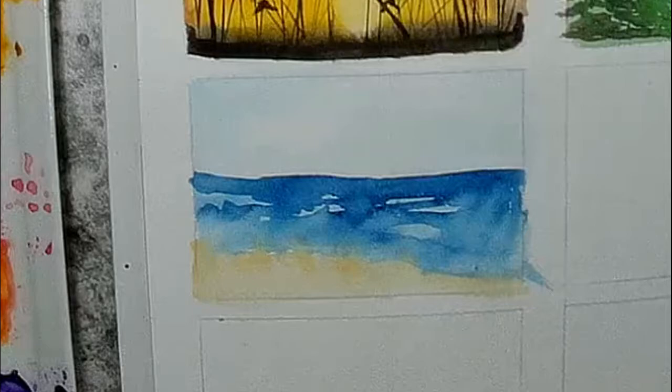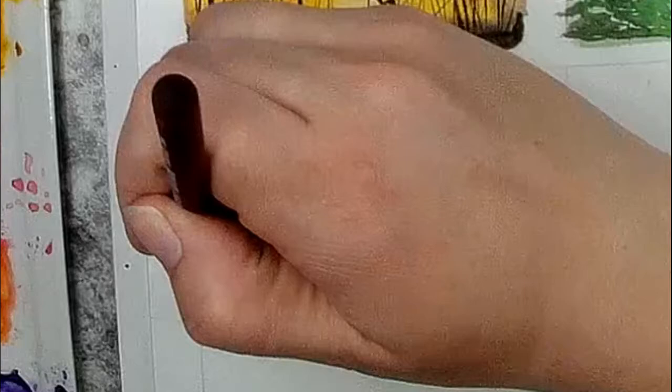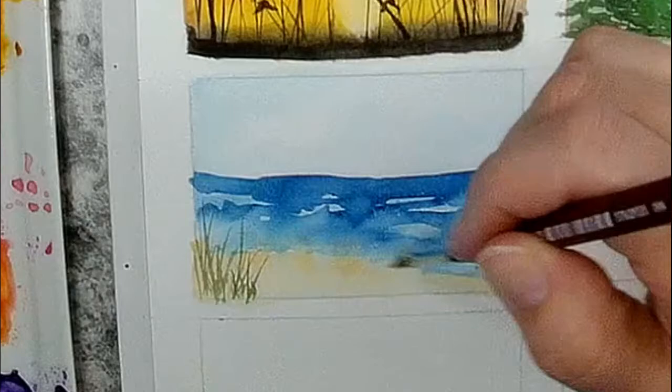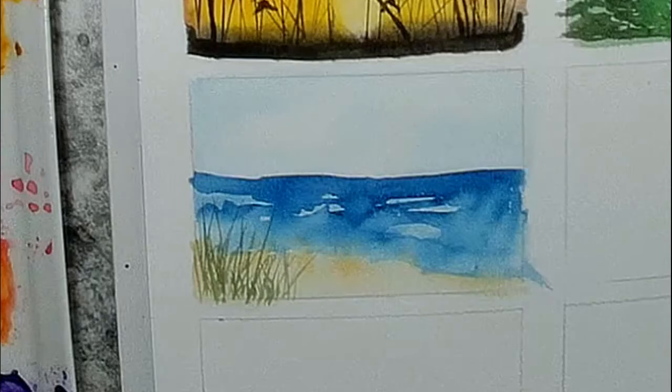Now I'm switching to my dagger brush and I'm going to put some grasses on my beach. It's kind of hard to tell because this painting is so small and my hand blocks the camera a bit, but I'm just doing some very quick strokes with the tip of that brush. You can go with a little bit more pressure at the base and then lift up, so you're using lighter pressure as you go toward the top so that you have thin blades of grass. I'm just doing some here in the corner of where the beach would be — not going all the way across, just that one little area. And now I have a really simple little beach landscape.